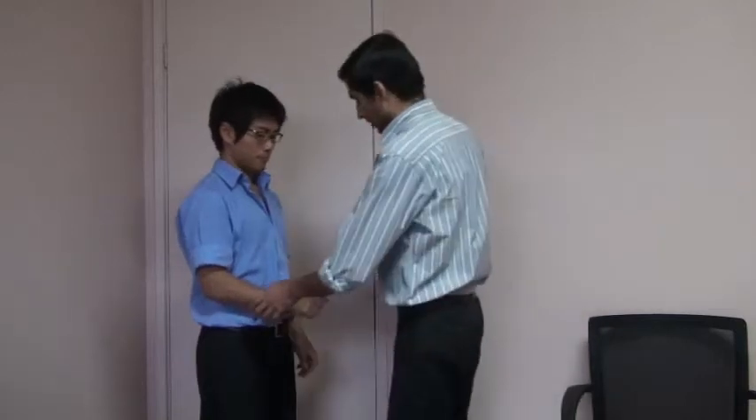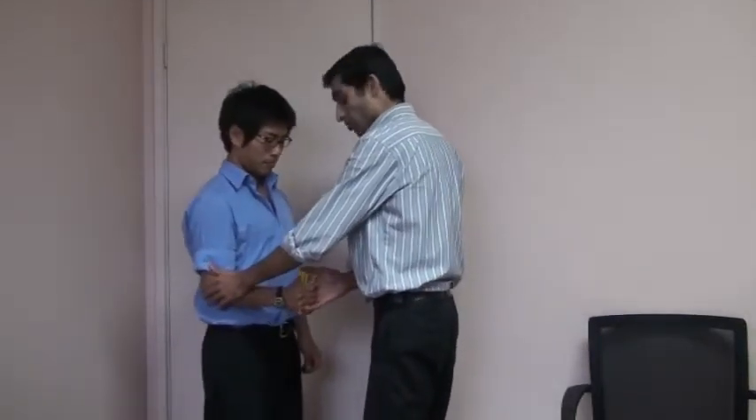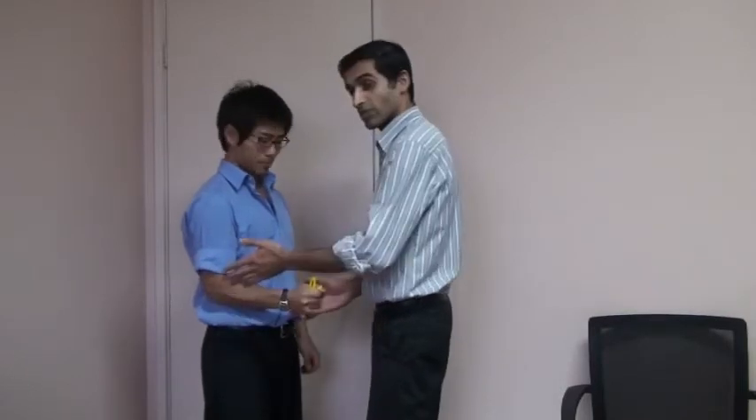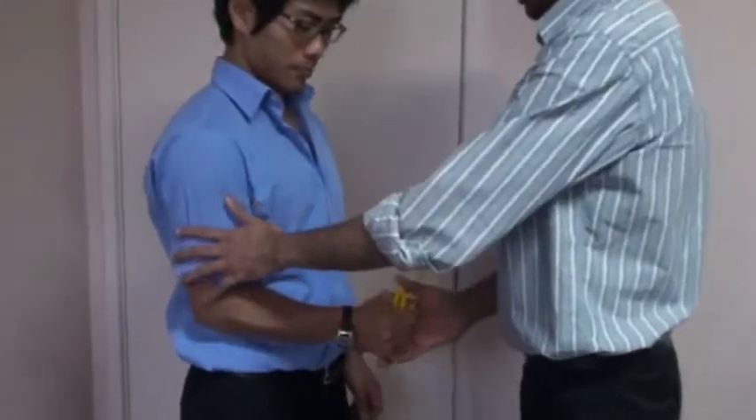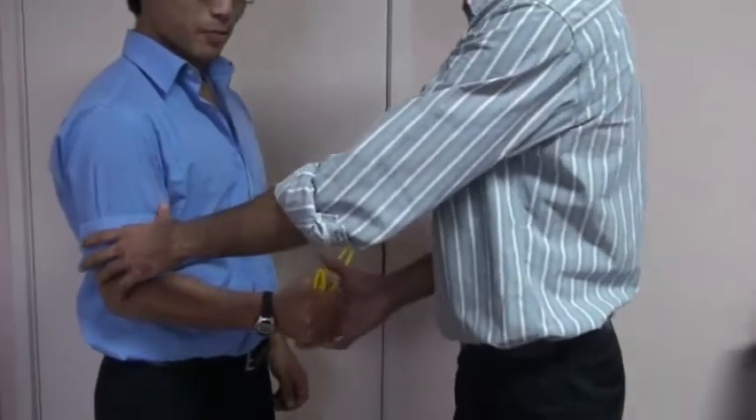Nish, can you just show us the first exercise? We classified this as external rotation. Just make sure the band is nice and taut before you start, so the distance is maintained and the band is nice and tight, tied to a strong door handle — you don't want your door handle to come out.